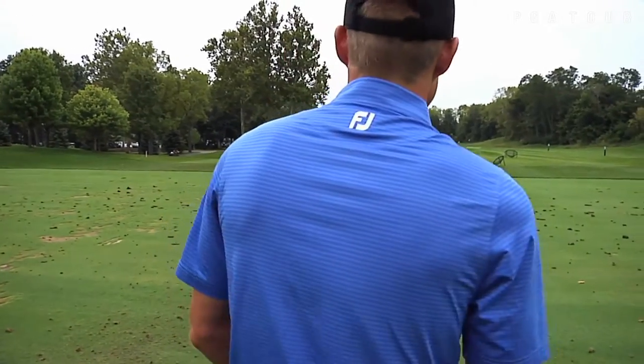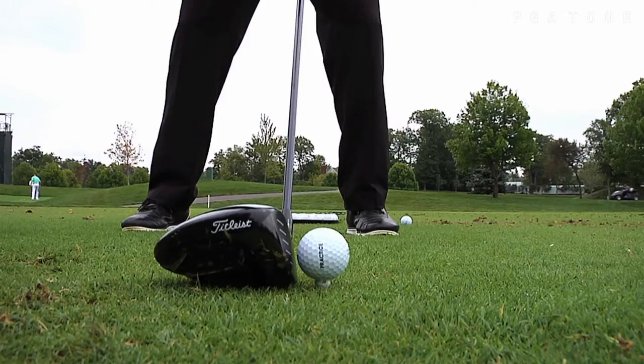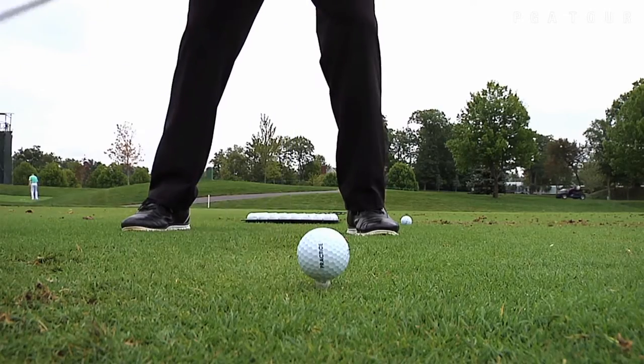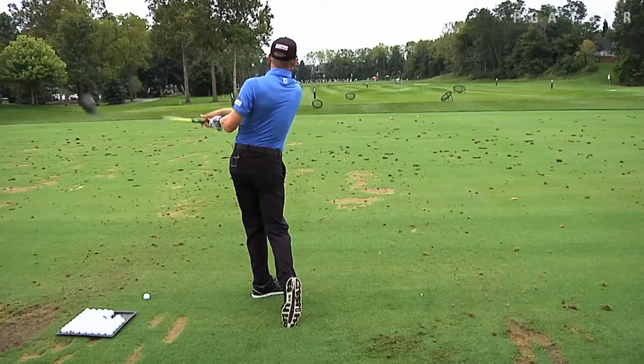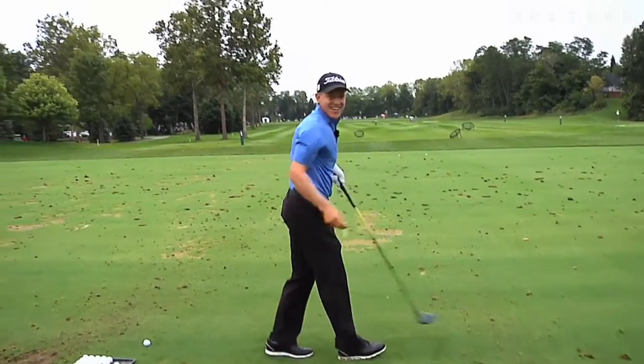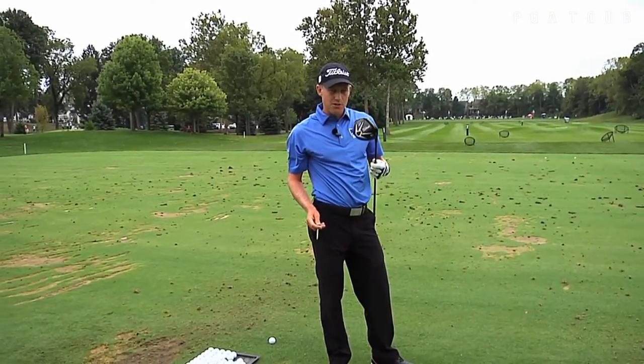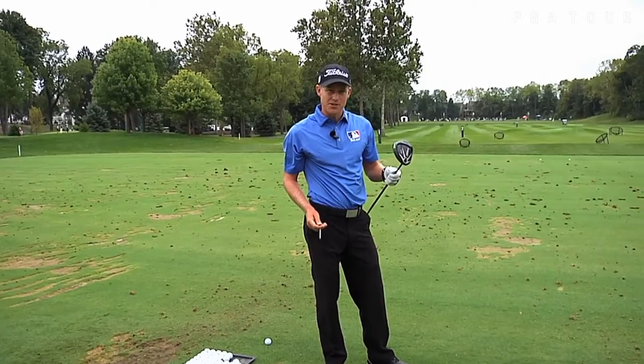I'm going to show you. Without changing anything about my swing or technique, I've basically added a new club to my golf bag — something right between a driver and a three-wood.